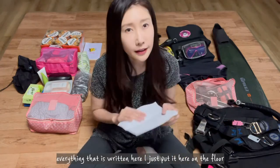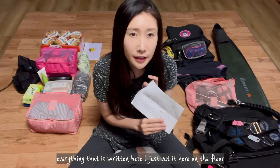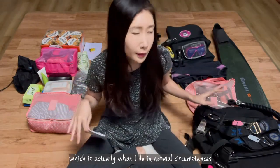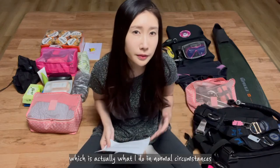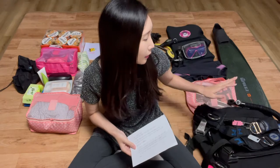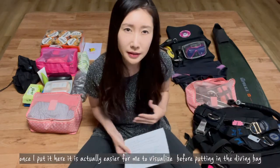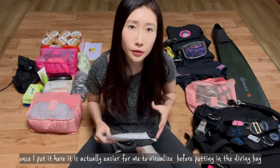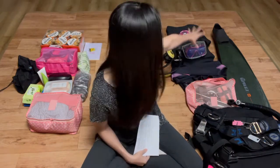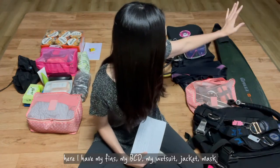Everything that is written on the list, I just put it here on the floor — which is actually what I do in normal circumstances. The reason is, once I put it here, it's actually easier for me to visualize everything before putting it in the diving bag.